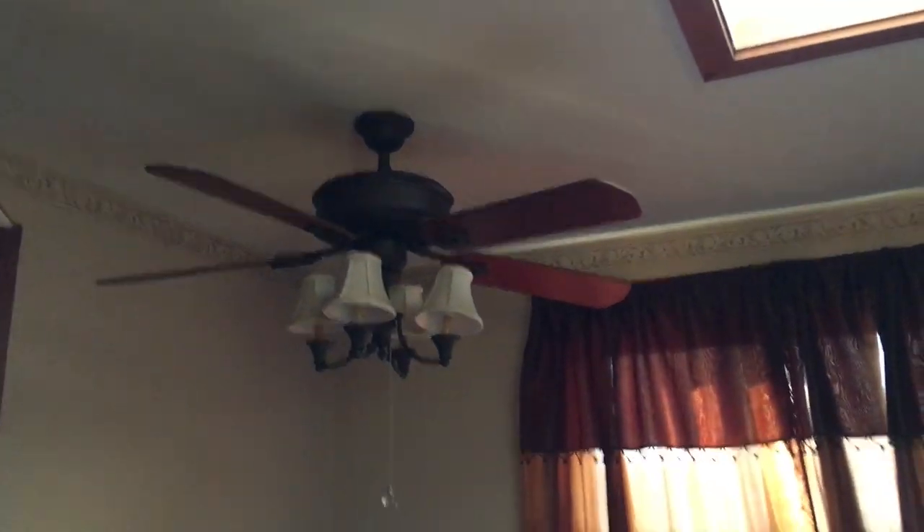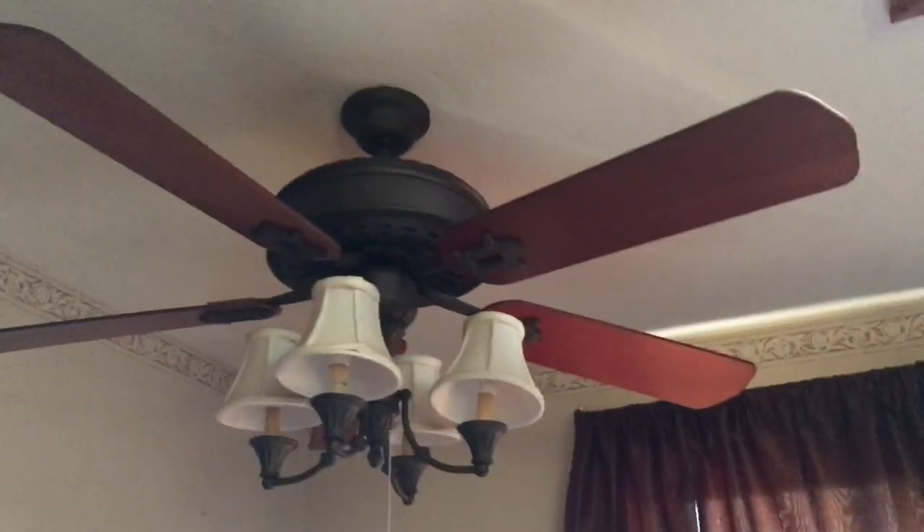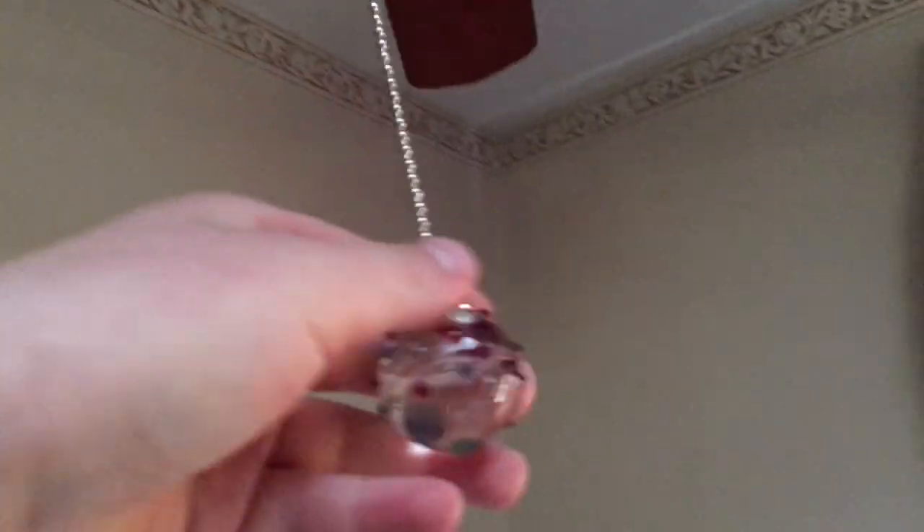Here is the new ceiling fan I got off Facebook Marketplace for free. This is a 54-inch Casablanca Victorian 2 ceiling fan. I added a pull chain on it because it didn't come with one — it just came with the basic setup, but I think it looks nicer this way. I'm not sure when this is from; you guys can tell me by the serial number, which I'll read in a minute. This fan came out of a kitchen and it was absolutely disgusting.